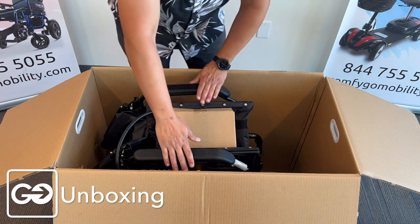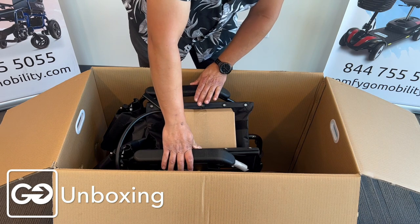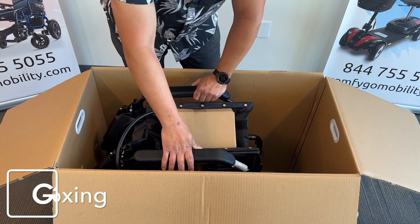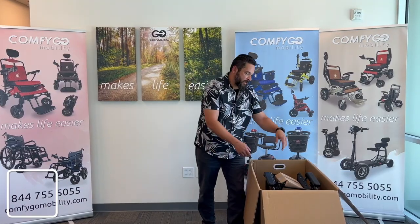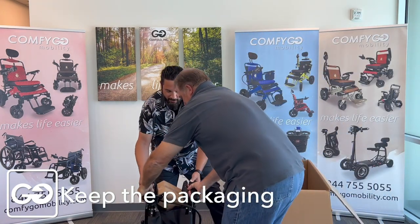Now this itself is about 40 pounds, so if you're strong enough to lift it up, you can definitely do that. But if not, I suggest team lifting — I'll get one of my friends here to come on by and help me lift this out of the box. So Jay, come on over and give me a hand here. Let me pull this chair out.